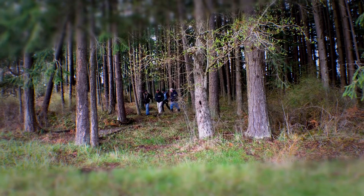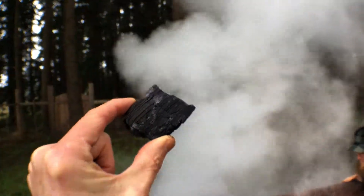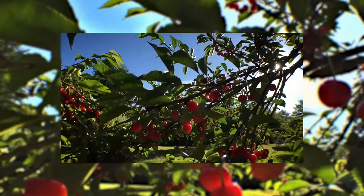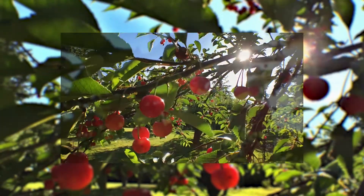We have 45 acres of forest here that needs a lot of management — thinning and culling. We're using that material to create char, which we then inoculate and put in the soil to build the nutrient profile, so that we get more nutrient-dense vegetables and more nutrient-dense fruits.